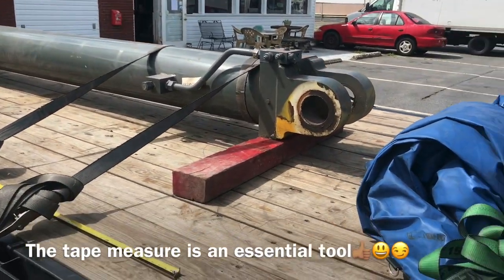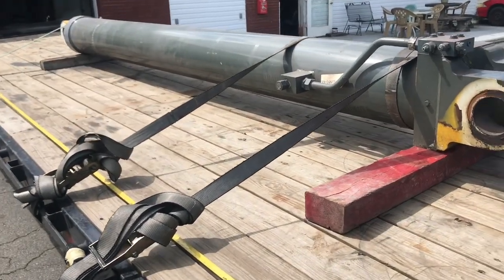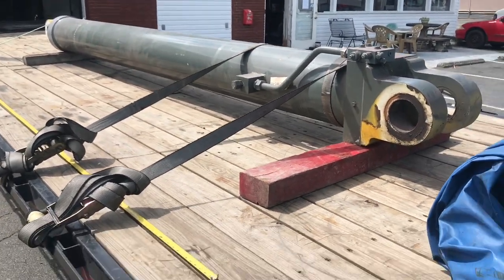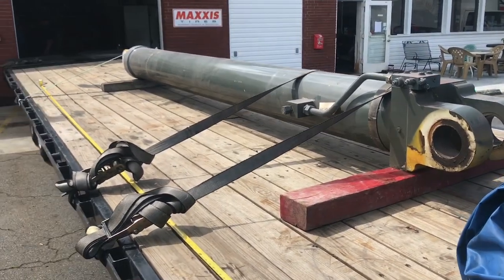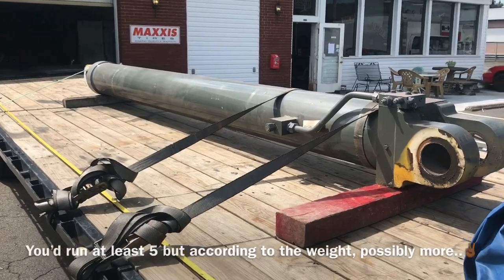It weighs 10,000 pounds. I got 3,000-pound straps. I put four on there. But what if it's 40 feet long? There's a little bit more in play there. So let's take a look.